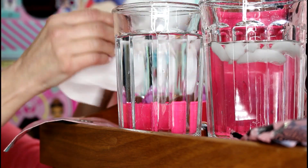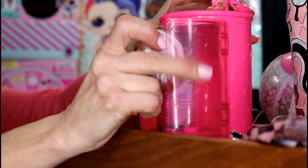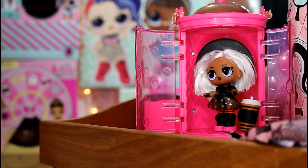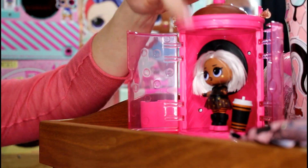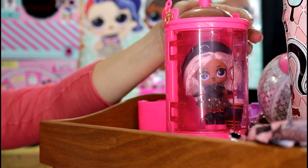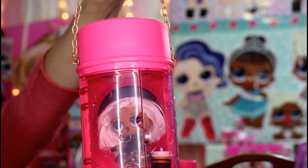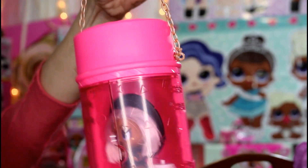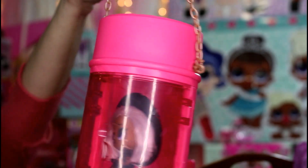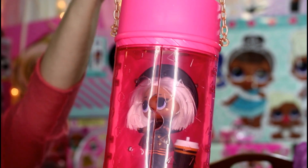Did you like her color change? I'm going to put her on her stand inside the hairspray carrying case. She's all set now on her little stand in her carrying case — it has a really cool carrying chain. She is in her little carrying hairspray can and she is ready to go wherever you want to take her!